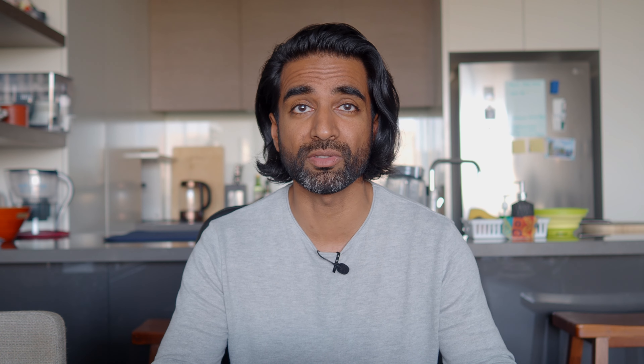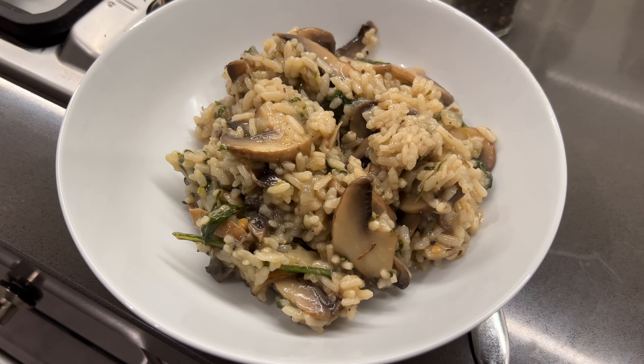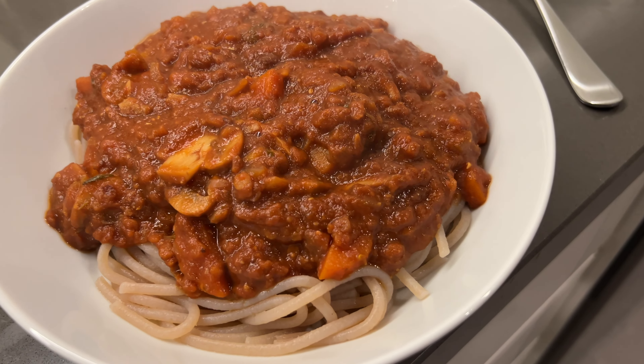The other thing I dislike is that the alert sounds — the beeping — are pretty loud and can be a bit annoying. Whenever the cooking status progresses or when it's finished, there's quite a loud audible beep. I don't know whether there's a way to reduce the volume, but I presume it's there as a safety measure to alert you when it's ready. It's not the worst thing in the world, and I am nitpicking because there really isn't much to dislike.